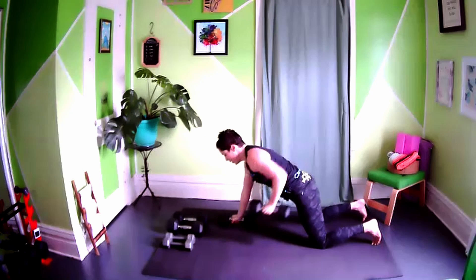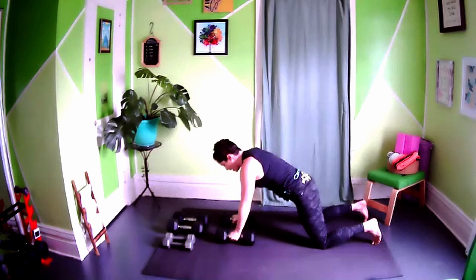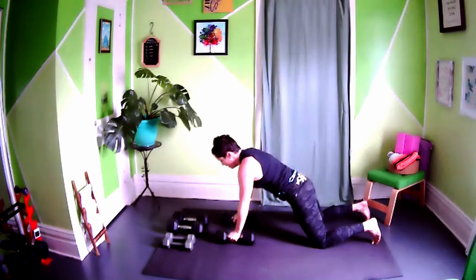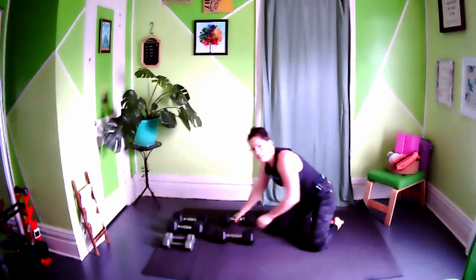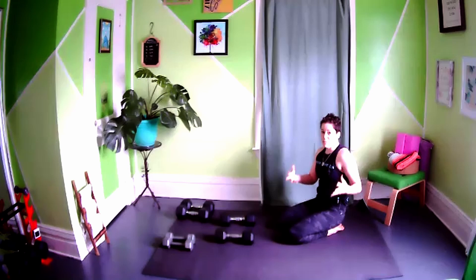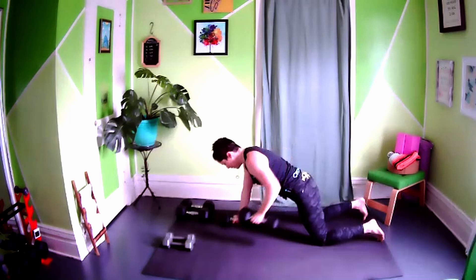If you have lighter weights you'll do more repetitions; if going heavy, fewer. Exhale as you row up, exhale as you push up — every time you move away from the floor, exhale; moving towards the floor, inhale. Keep the core stable and avoid walking the hips side to side. We're working a push-pull muscle group combination focusing on chest and upper back. Remember: you row, row, then push-up — that's one rep, all the way up to eight to twelve.